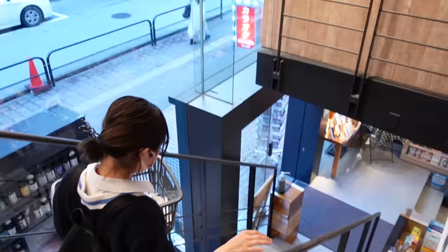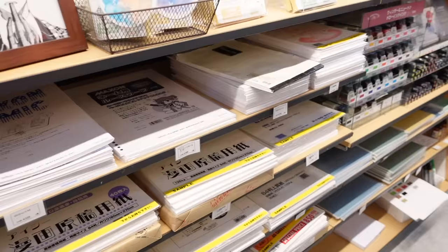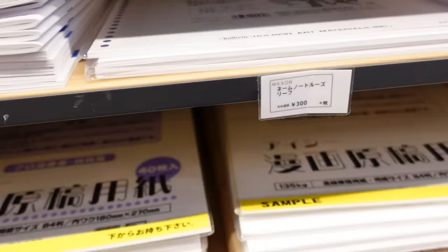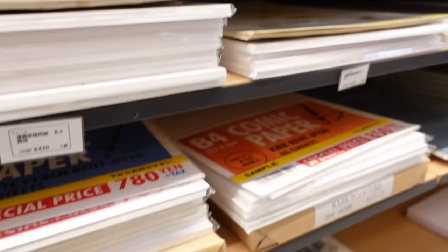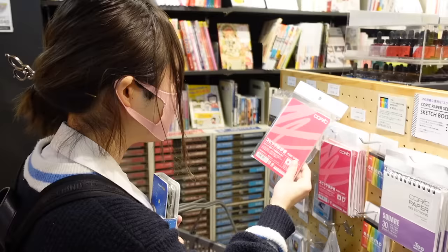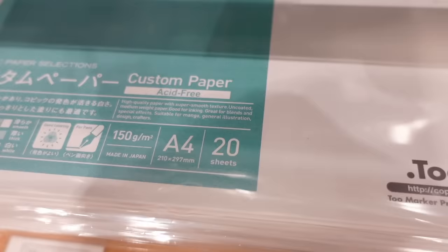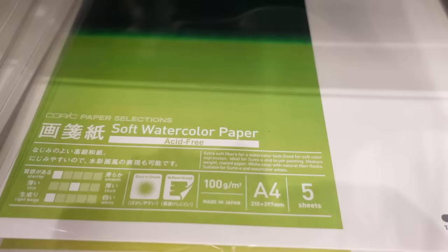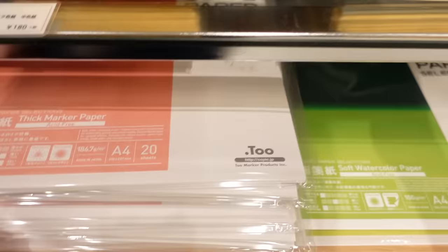Oh, I totally forgot — I need to get one last thing, so I need to go back to the Copic markers section. I need a specific kind of paper made for Copic markers — it makes the markers blend a lot more easily and it just looks so pretty. These are for drawing manga, comic papers. Where could it be? I know they've got to have it somewhere. I found them — it was right underneath the Copic markers. Custom paper, acid-free, premium bond paper, thick marker paper, soft watercolor paper, and PM paper. I kind of want to try out the thick marker paper and see if it works for me.